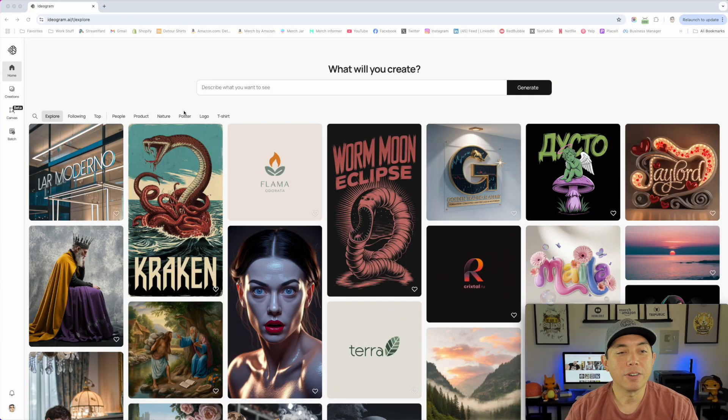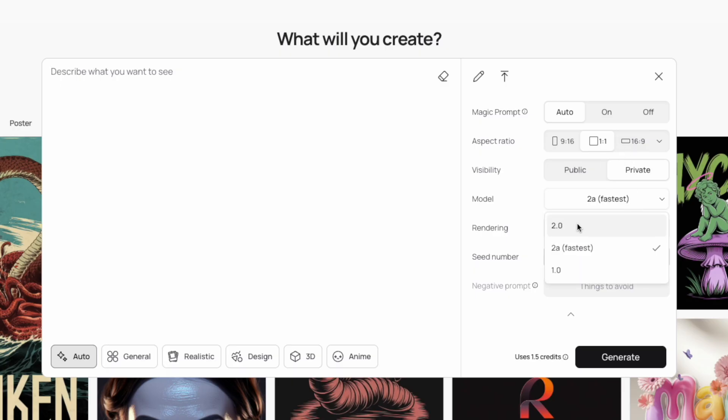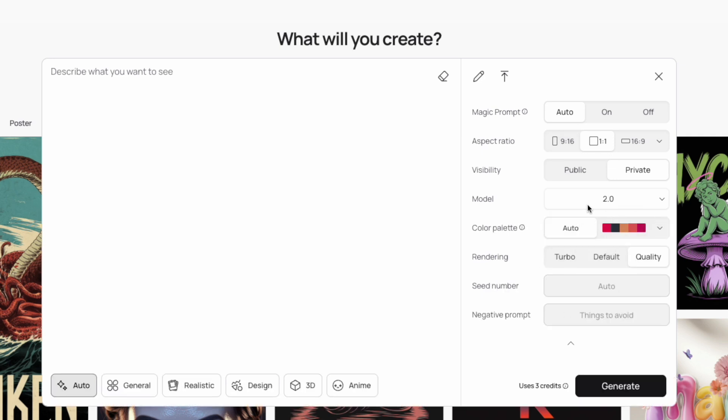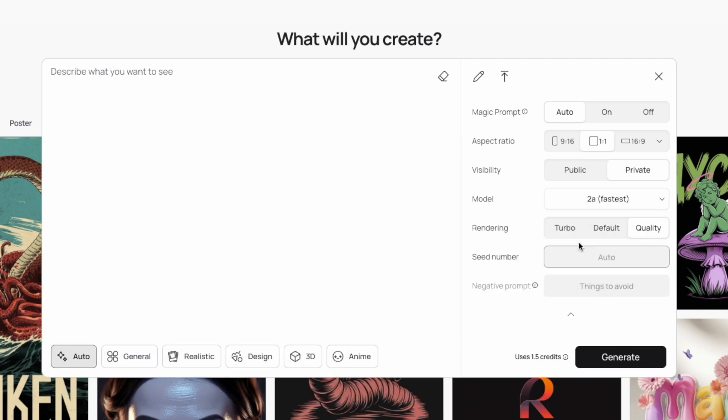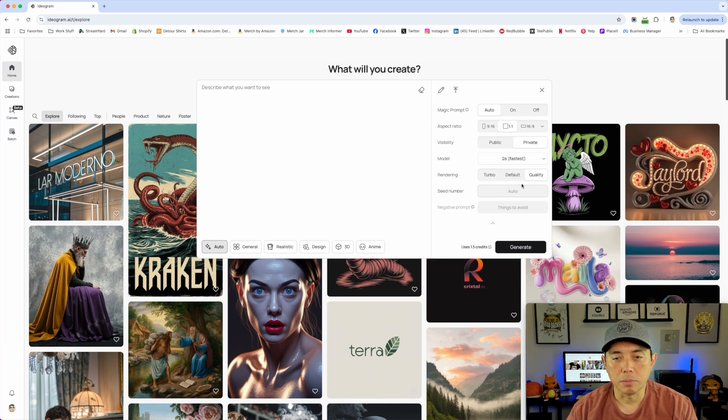Here we are on Ideogram — everything looks exactly the same, but when you go to select a model you now have the option between 1, 2a, and 2. Version 2 has a lot more features, but 2a is a lot faster and cheaper. You can see it uses 1.5 credits as opposed to 3 credits — so half the amount of credits.